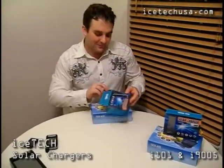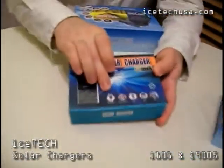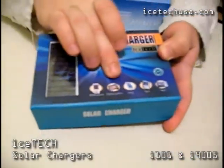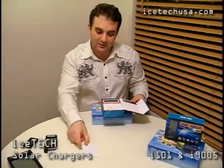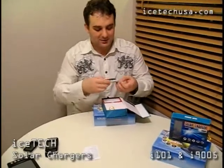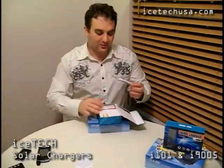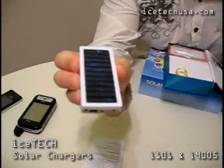Let's start with the little one. As you can see on the box, it pretty much tells everything about the devices it works with: mobile phones, digital cameras, PDAs, MP3 and MP4 players. When you open it, there is a little manual that tells you everything you need to know about how to use the battery. The battery itself is a compact brick, and if you look at it in the light, you can see the crystalline nature of the solar panel.